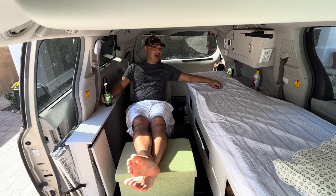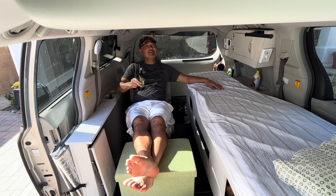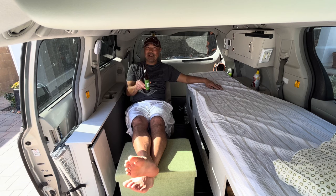Well, there you have my full van tour of my fourth Sienna build — and it's probably going to be my final Sienna build. Probably my last build. Anyways, it's miller time.